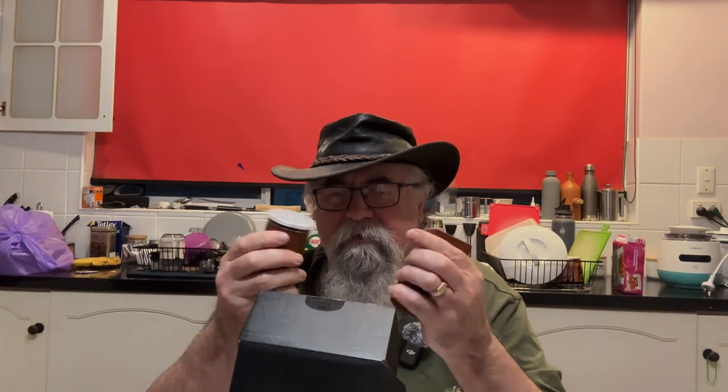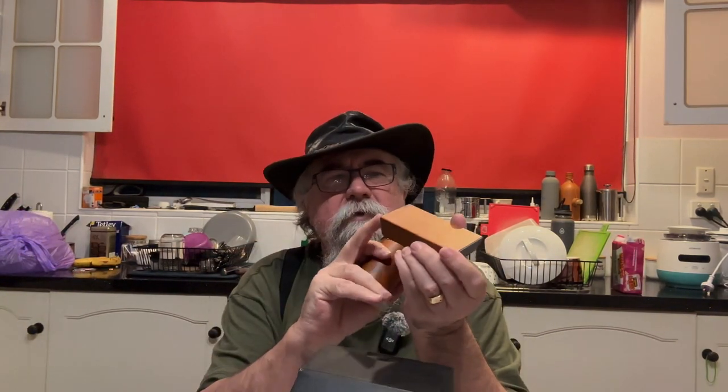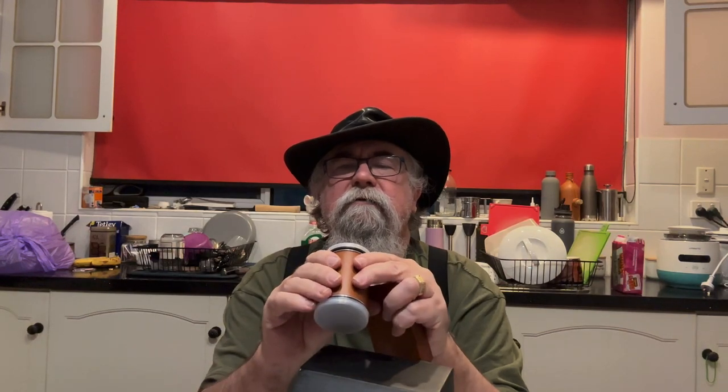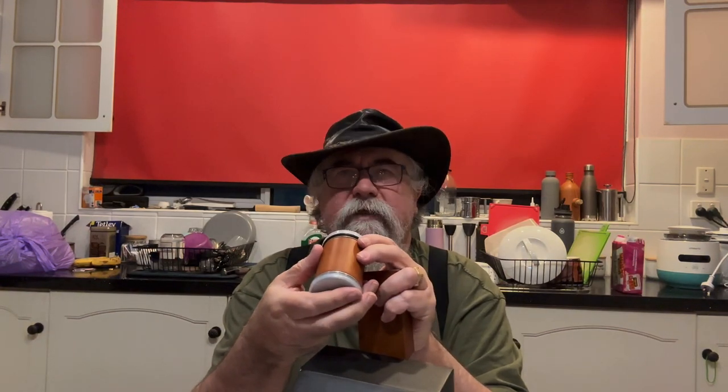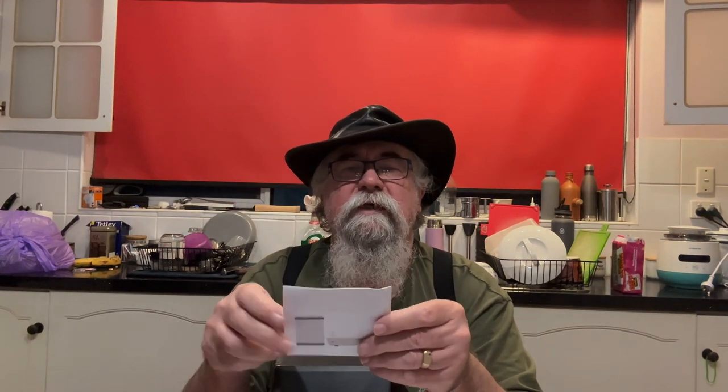I've tried all kinds of things for sharpening knives and they're either too complex or they don't work. So this has a magnet on it, 20 degrees and 15 degrees. It has a 400 grit and a 1,000 grit side. It comes with instructions — actually, the instructions aren't too bad.